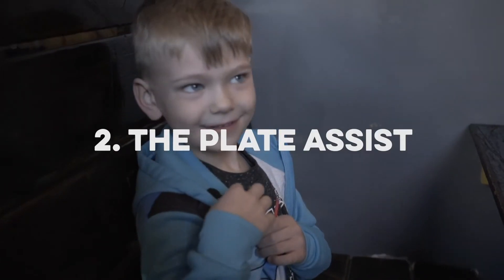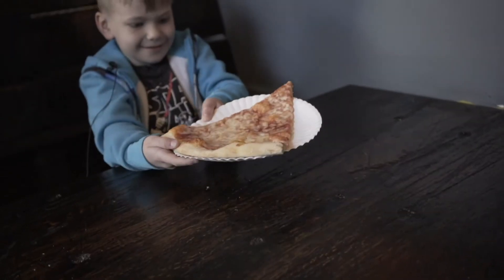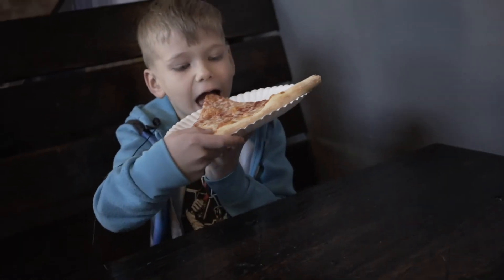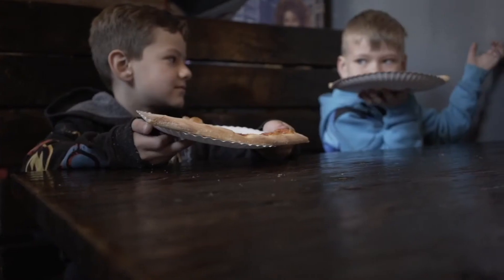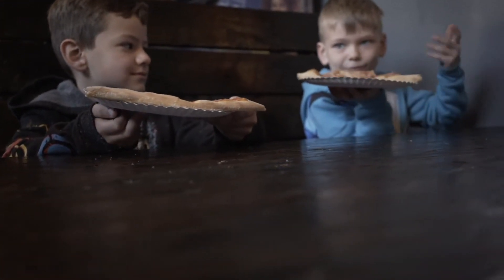The plate assist. Fold it on a plate and just eat it with the plate. You don't even have to pick it up and it doesn't have to flop.